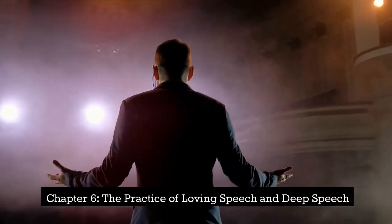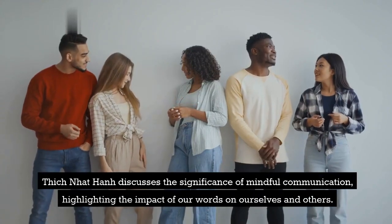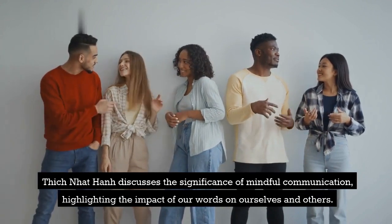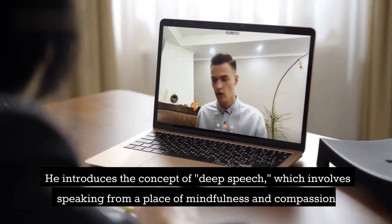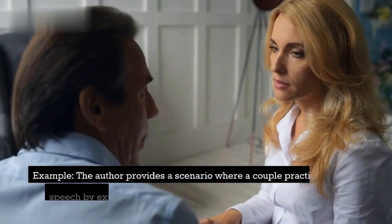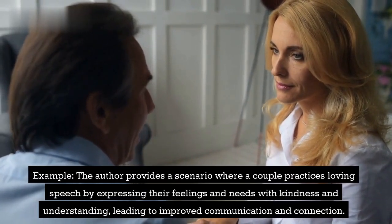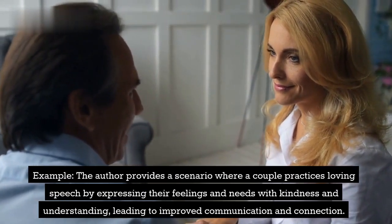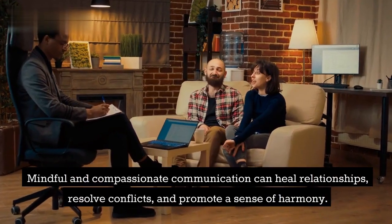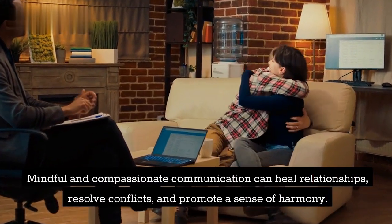Chapter 6: The Practice of Loving Speech and Deep Speech. Thich Nhat Hanh discusses the significance of mindful communication, highlighting the impact of our words on ourselves and others. He introduces the concept of deep speech, which involves speaking from a place of mindfulness and compassion. Example: The author provides a scenario where a couple practices loving speech by expressing their feelings and needs with kindness and understanding, leading to improved communication and connection. Mindful and compassionate communication can heal relationships, resolve conflicts, and promote a sense of harmony.